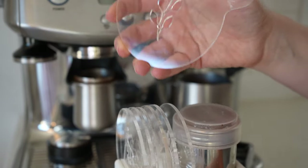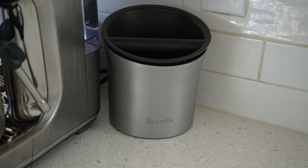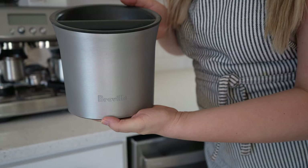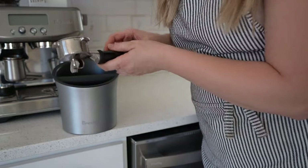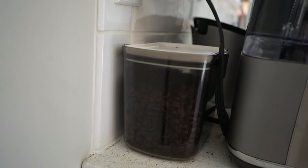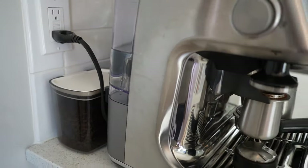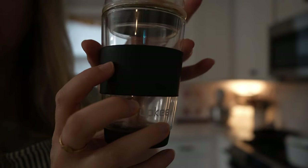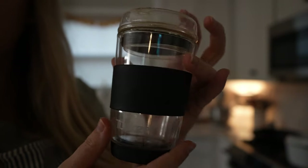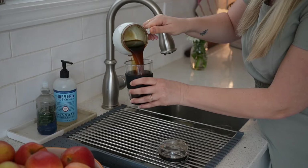I keep the coffee art stencils in a container my husband designed and 3D-printed right on top of the machine, so they're right there when I'm ready for a latte. I keep the Breville knock box tucked next to the machine — it stores your espresso pucks after brewing and I just put them in the compost when it's ready. This glass to-go container is perfect for my americanos when I need to take my daughter to preschool.